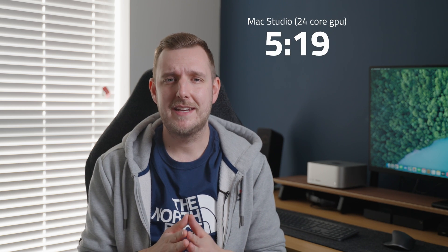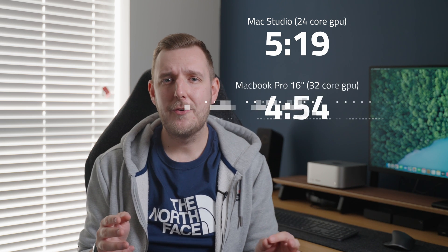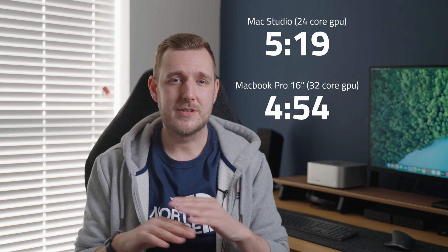The results are in: the Mac Studio exported the seven-minute video in five minutes and 19 seconds, and the MacBook Pro exported the same video in four minutes and 54 seconds. Really not a huge difference — less than 10% in fact. But this was just a simple project, so let's move on to something a bit more complex.